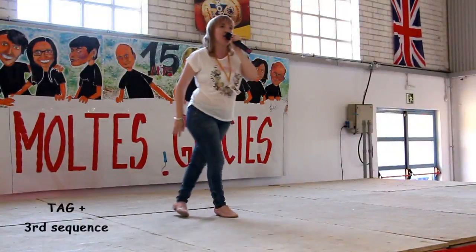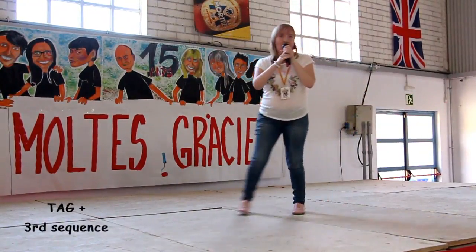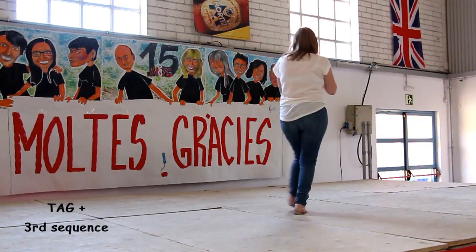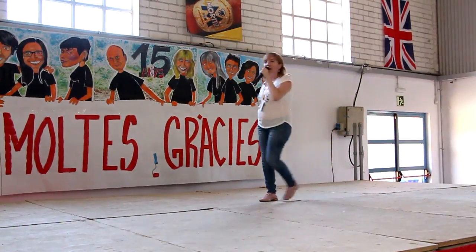Tag: one, two, and heel, and cross. One, two, and heel, start again, one, two, and heel, and cross, with a turn, and shuffle. One, two, and heel, and cross, with a turn, and shuffle.